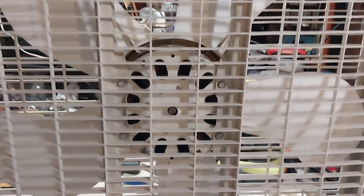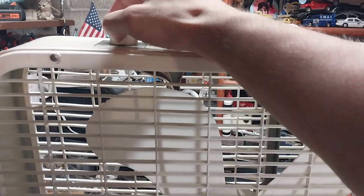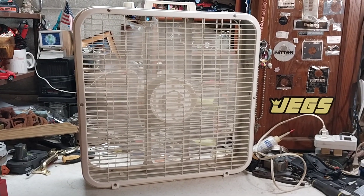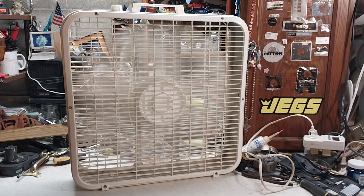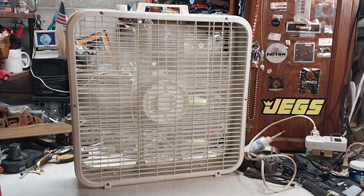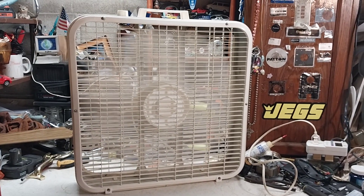This fan does get some use — it's in the rotation of fans I use. Now, a lot of people will say these third-gen Lakewoods are horrible fans, the crappiest of the crap, and I tend to disagree with that wholeheartedly. I don't care what anyone says — this is a pretty good fan, moves really good air.